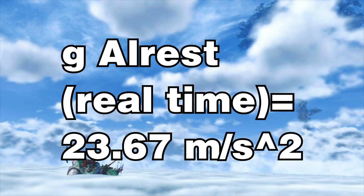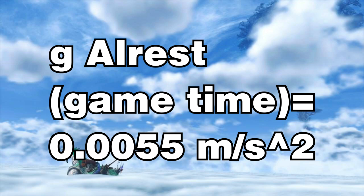If you don't know anything physics-y, basically gravity on Alrest is 2.4 times as strong as gravity on Earth — but that's only if you use real time, because in-game time is completely different. It runs at a rate of about a second per minute in-game, so he'd actually be falling 60 times slower in the in-game universe than he appears to for us. I couldn't just multiply or divide this answer by 60 to get that because there's a squared term in there, so if you solve for G in in-game time, you instead get an acceleration due to gravity of 0.0055 meters per second squared, which is tiny.